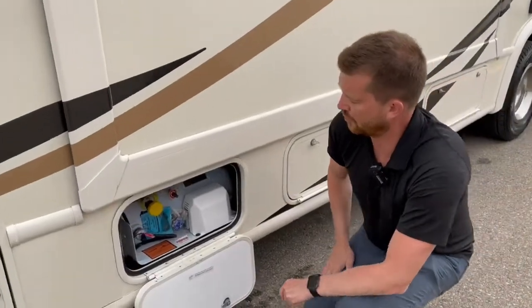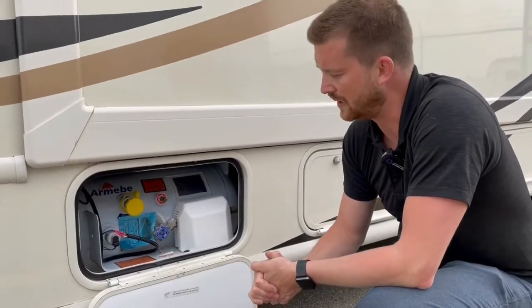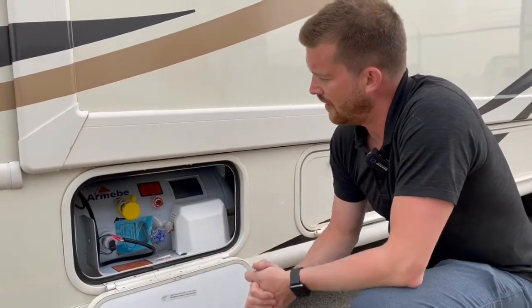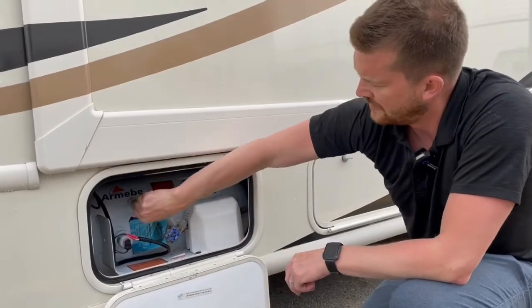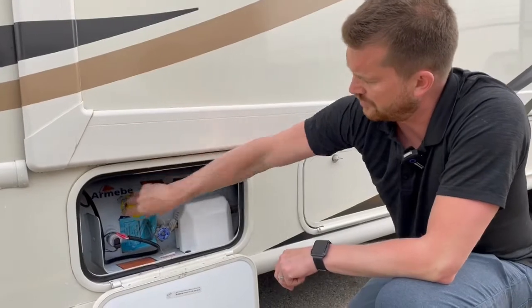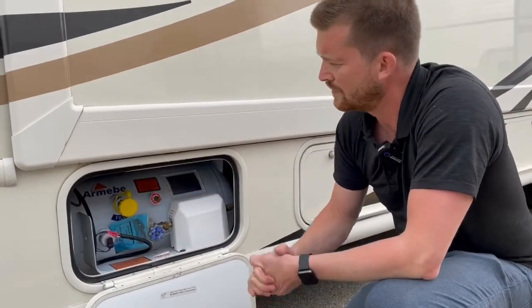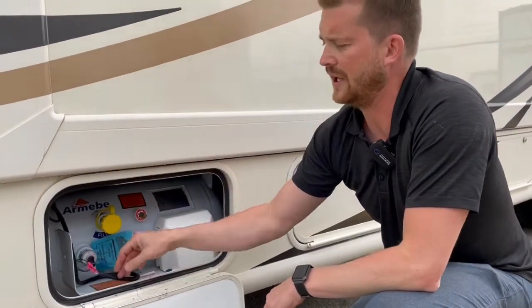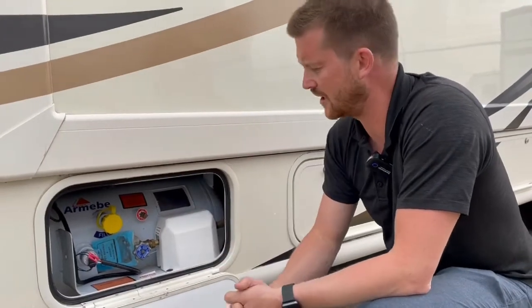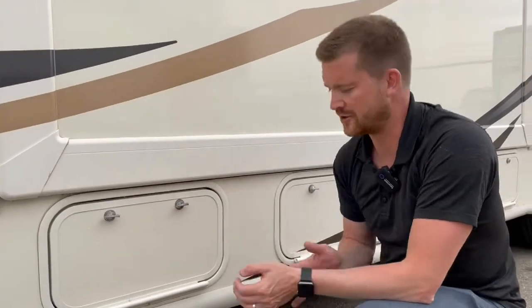The compartment right behind that is your propane system — it's an onboard ASME propane tank. This needs to be filled by somebody who's certified to fill propane tanks. It's full now, and when you arrive at the fuel station the propane technician will fill it from here. Make sure when you go to use it that you open the propane valve for the propane to work. You do have a propane gauge here — it's an electronic gauge, so you'll be able to measure propane level from inside on your monitor panel as well. You've also got a propane quick connect to hook up outside appliances; that's on the other side and I'll show you when we get there.